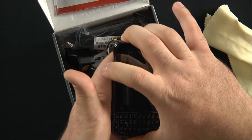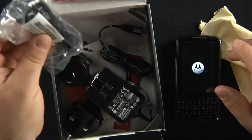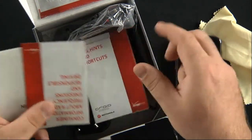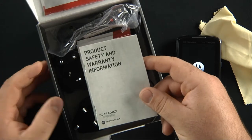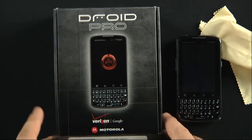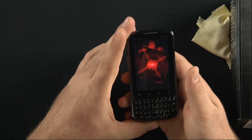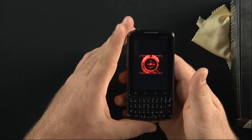We also have a USB to micro USB data cable inside the box, and then some paperwork underneath: important consumer information, tips, hints and shortcuts, consumer information about radio waves and responsible driving, and product safety and warranty information. After holding down the power button long enough, it boots up with a newer Droid logo, which is kind of nice.